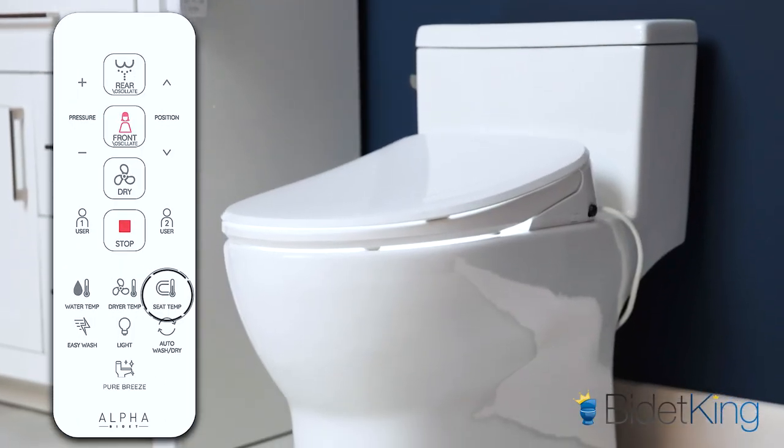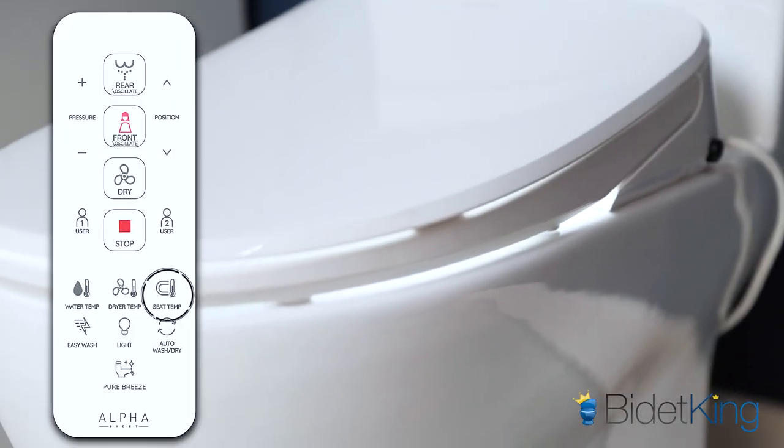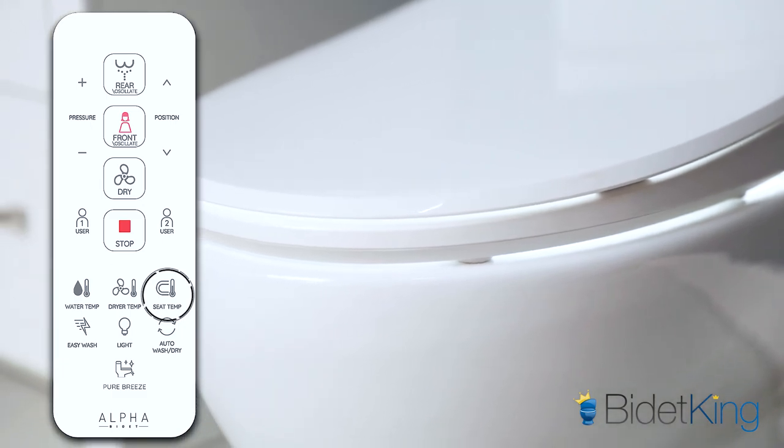Then select the air dryer temperature and sit and relax for a couple of minutes while it dries your bottom. The last feature I want to mention for arthritis users is the seat warmer option. A warm toilet seat feels really good on those hip joints, especially in the winter.